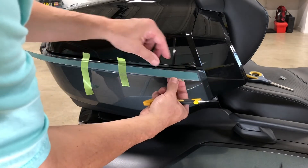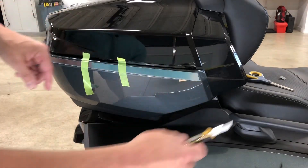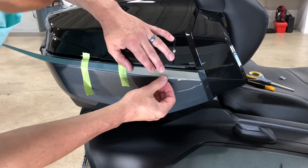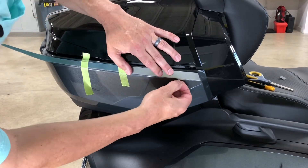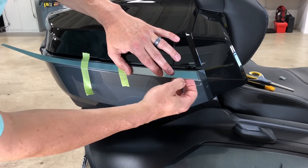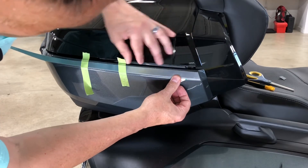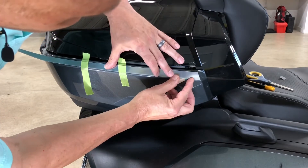We're going to peel the backing paper off and expose the adhesive. We're just going to bring it down to one side and check our spacing and alignment, making sure we have it where we want it.